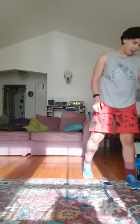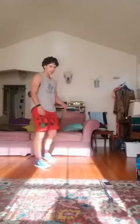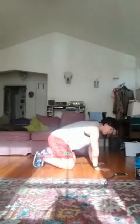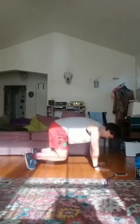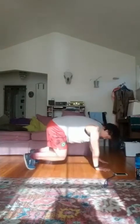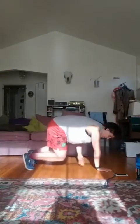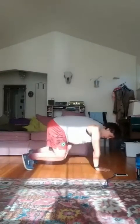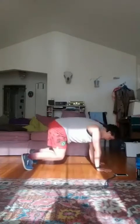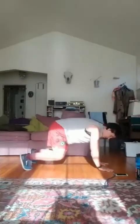Next thing we're going to do are those beast shoulder taps to knee taps. Starting those in about 10 seconds. Five, four, three, two, one, let's go. Let's go. 10 seconds. And rest.